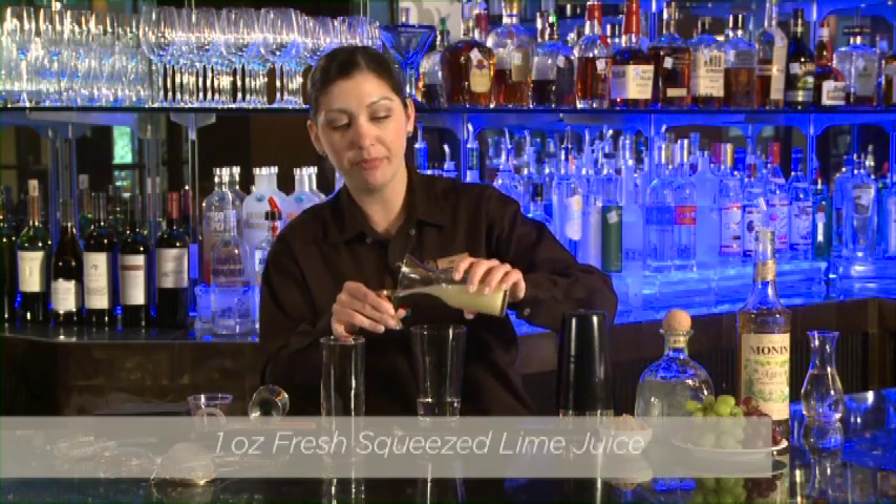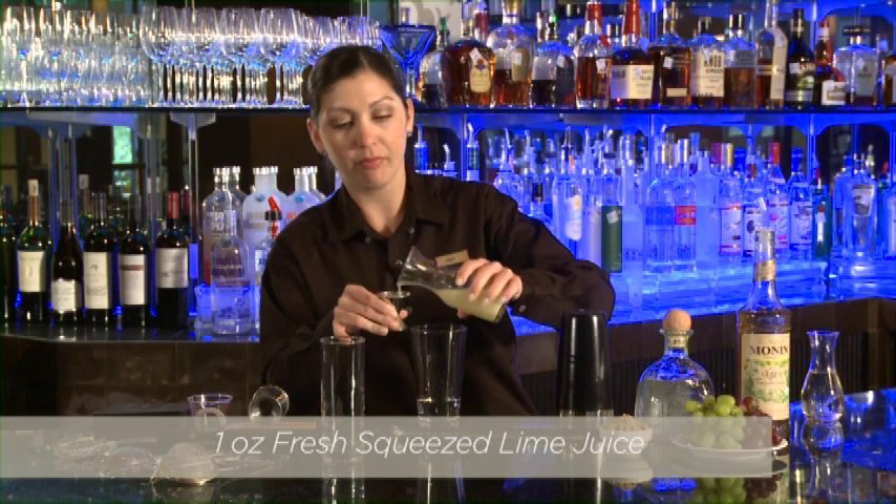And then we're going to take one ounce of fresh squeezed lime juice. You've got to have some lime in your margarita. There we go.